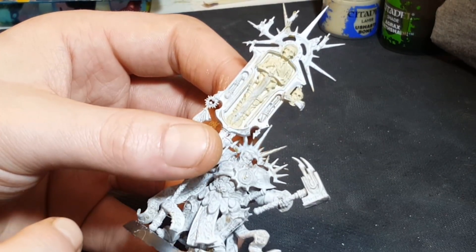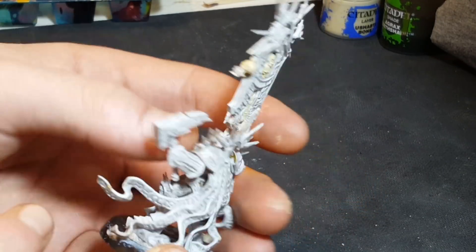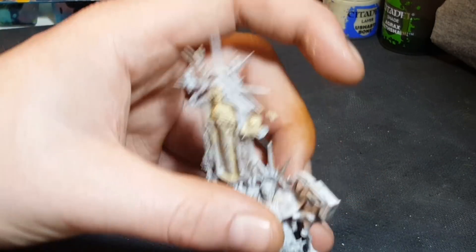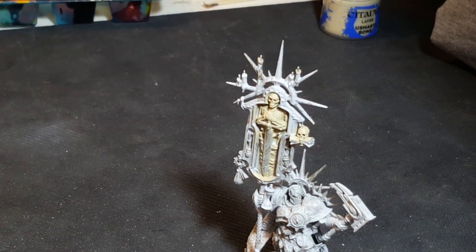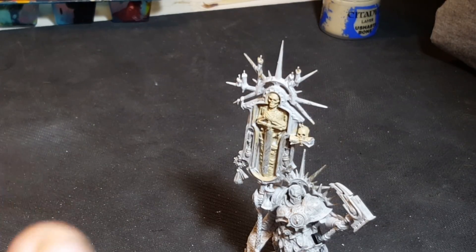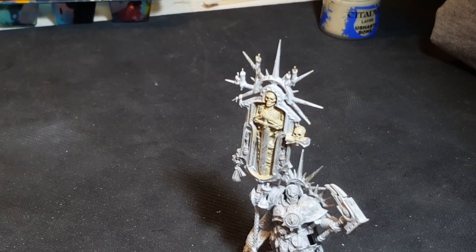There you go — that's the base coat done. You want to make sure you've got an even base coat throughout, because you don't want it looking patchy once you start to add your shades and highlights. Now we're going to add the shade. The shade I'm using is Agrax Earthshade — any dark brown shade will work. You could also use a light brown like Seraphim Sepia or Soft Tone from Army Painter for the same effect.